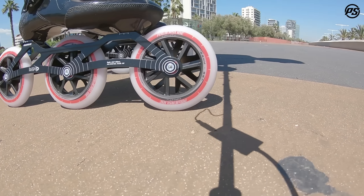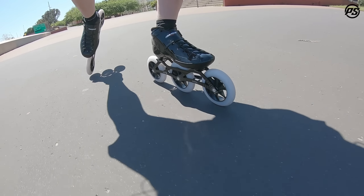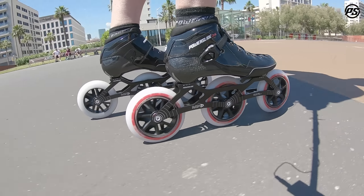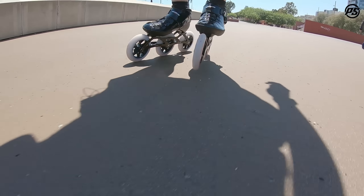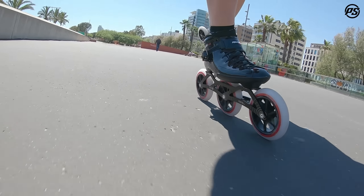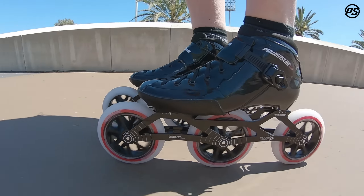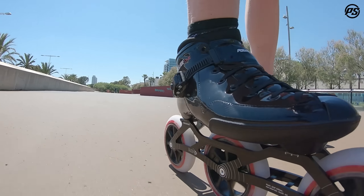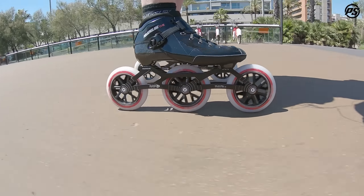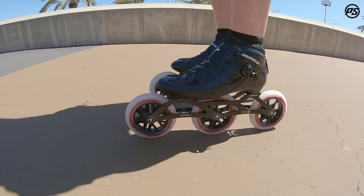This model has a full carbon fiber shell. It makes it super stiff, and that means you get maximum power transfer, maximum efficiency, but at the same time it's really really lightweight. So it makes it a lot easier for things like the double push. There's a nice little force buckle on there so you lock your heel back really good, and the whole package is really low weight, making sure you're not wasting any extra energy picking up heavy skates.